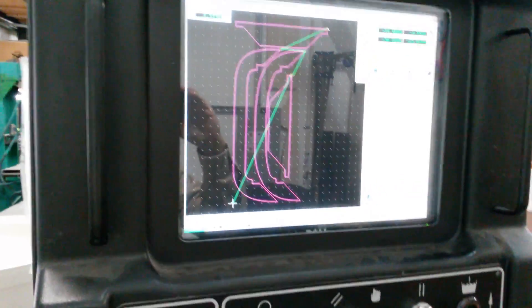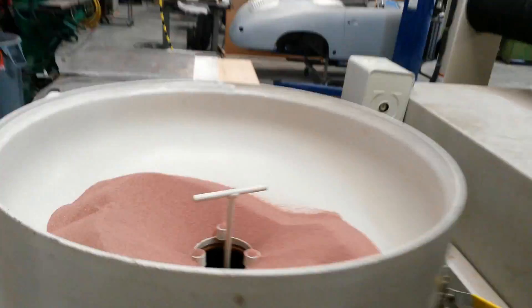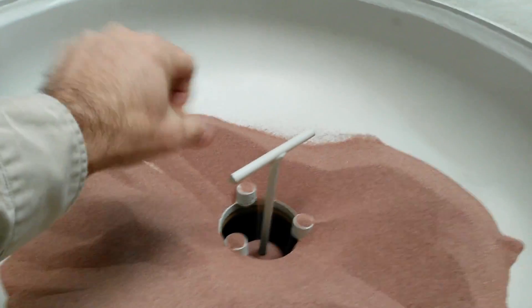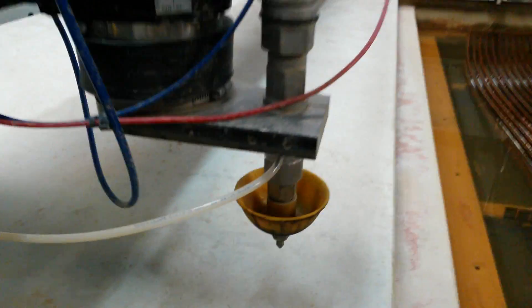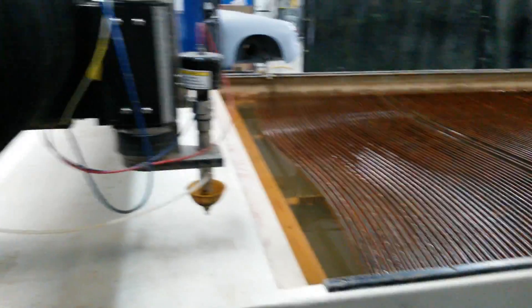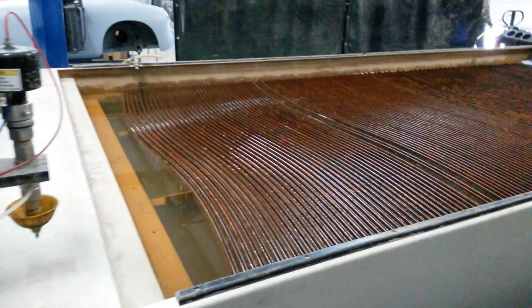I'm filling the garnet tank because the way the waterjet works is not only with a high pressure stream of water, but it mixes with this garnet here from this garnet tank into the jet. So I'll load up the metal onto the table and set it up and show you guys the cut.